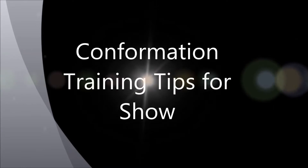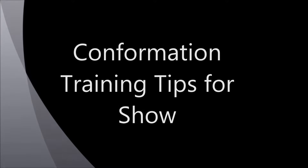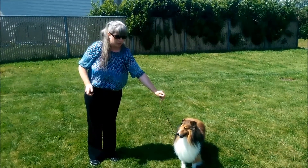Today, I'm going to show you some helpful conformation tips for show. I will start off by showing you the technique I used for gathering the show lead. I can quickly gather the show lead by making loops in the palm of my hand.